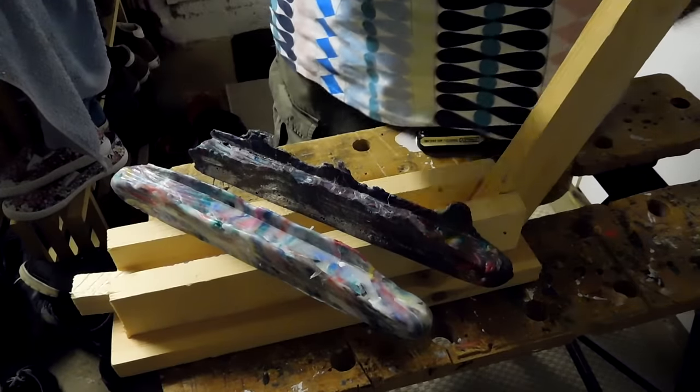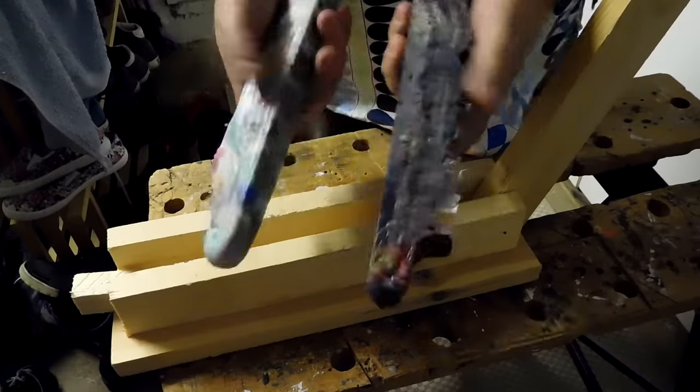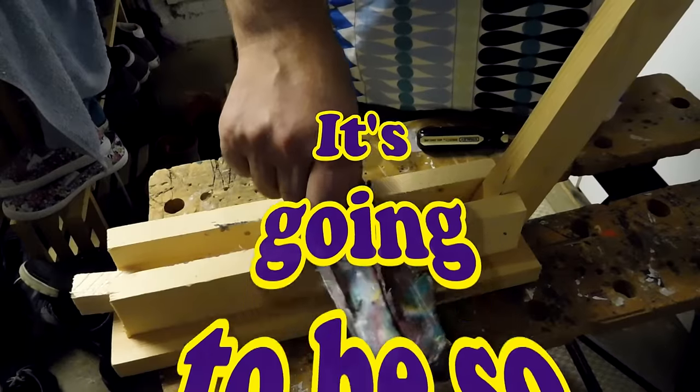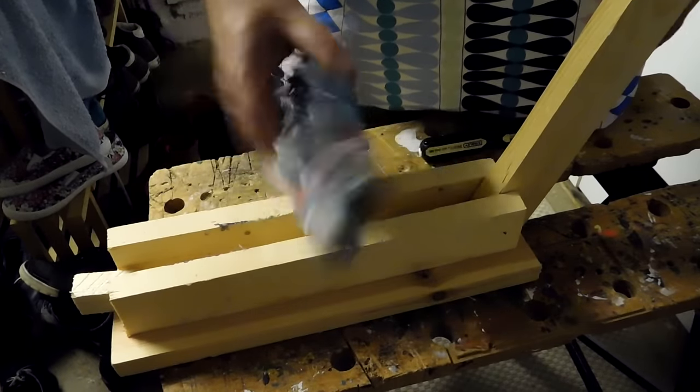I've got a project coming up which I'm actually really excited about. I'm going to make something really cool out of these two pieces of HDPE plastic. I'm afraid I'm going to have to ask you to stay tuned if you're interested to see what it is — it'll be coming up in the next few weeks. I'll be making something really cool out of these.